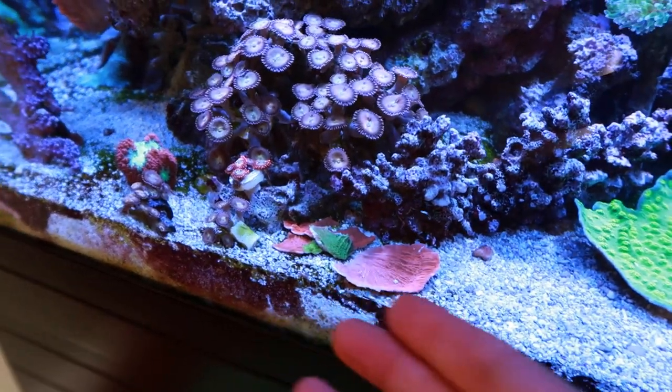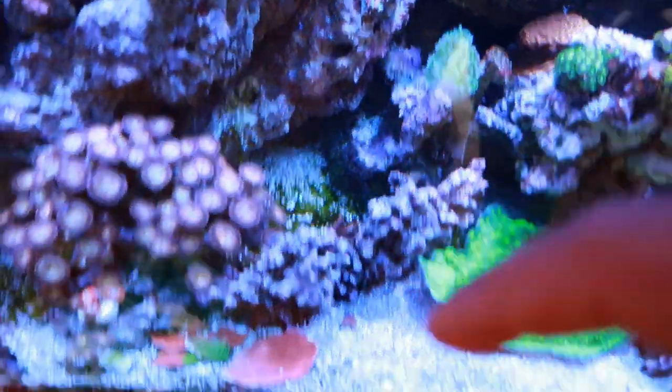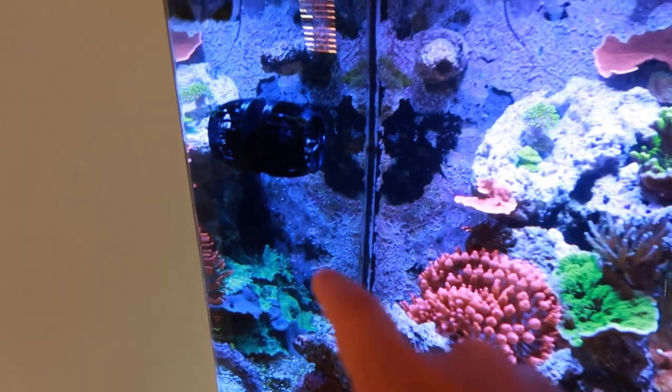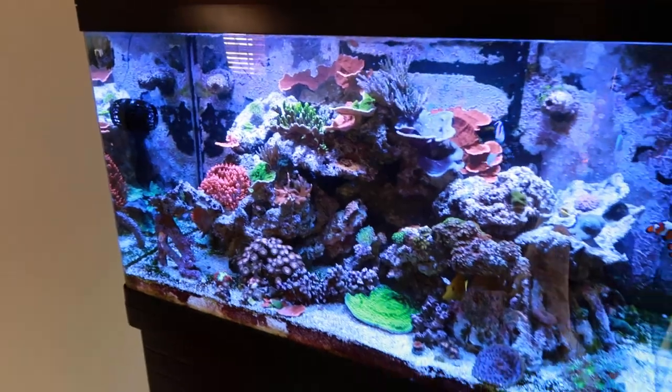All the frags just pile up on top of each other — it's just not good. I have frags back there, it's just a whole issue. I'm thinking of putting it right back there in that corner, and just using the stuff that I have available right now.